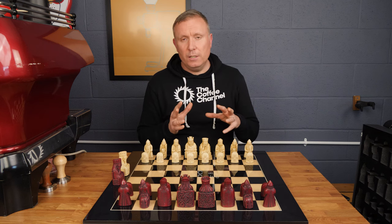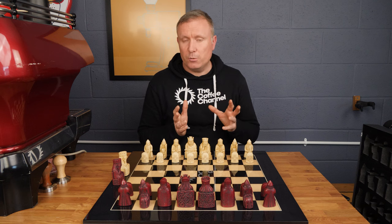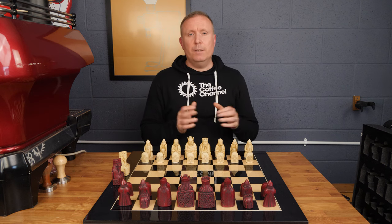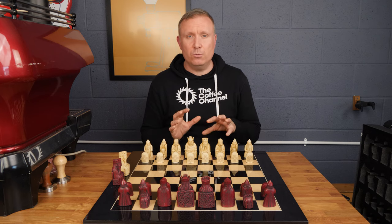Since we commissioned this set with the red pieces — typically most Lewis chess sets seem to come with cream and brown pieces, which we do sell as well — this one has proved very popular, and possibly something to do with the fact that a set identical to this was featured in one of the Harry Potter films.